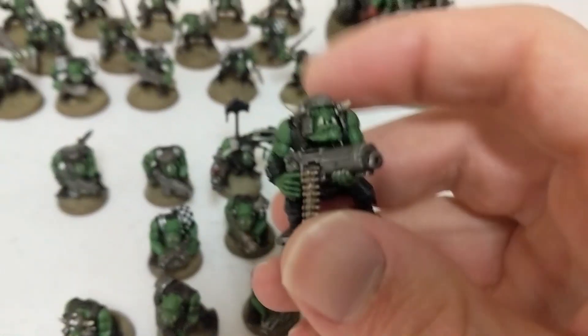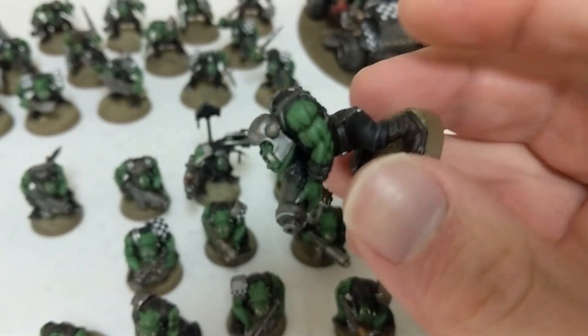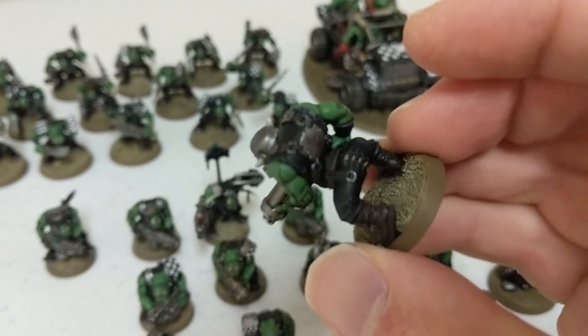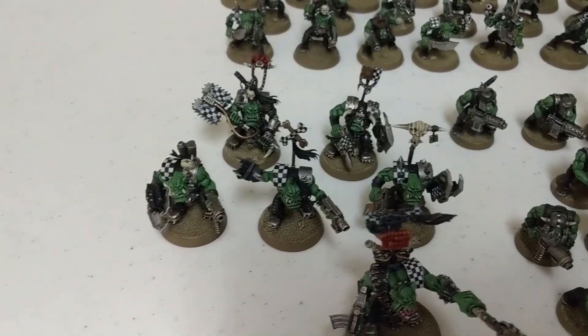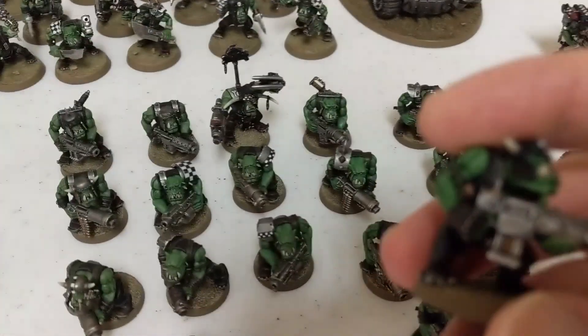With the first paint scheme, I pretty much tried to copy what was on the box — so black for all the clothes, and then silver for the armor and helmet. I did eventually end up changing that to more black for the armor and the helmet.